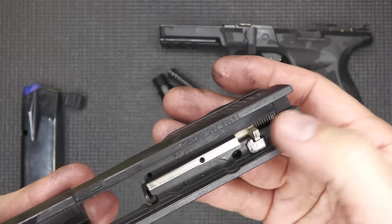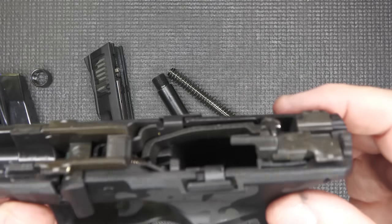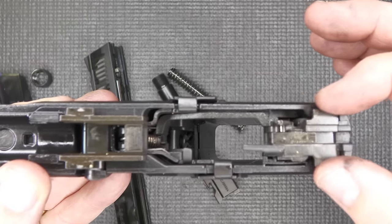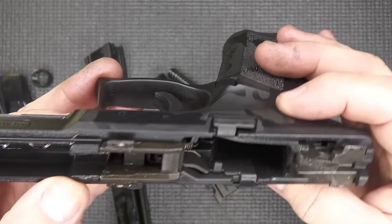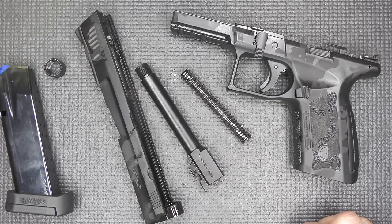We have the striker safety and striker. The grip frame has a little more slide rail than you sometimes see — sometimes they get really abbreviated. Your locking block with slide rail looks nice. Overall it's a polymer striker-fire pistol, and that's all you need to do to field strip.